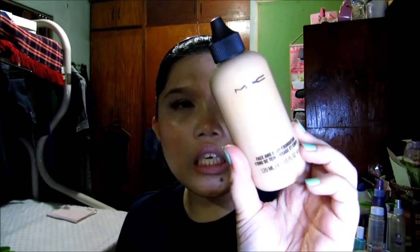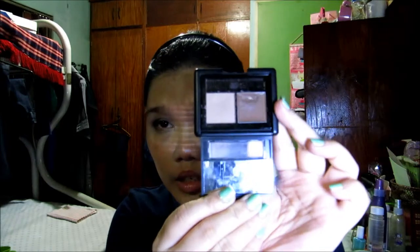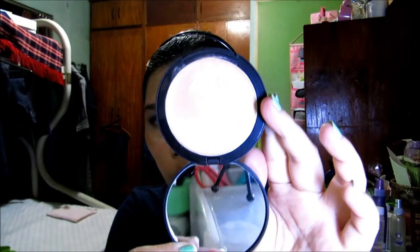For my foundation, I'm using my MAC Face & Body in C2. For my brows, I'm using my Maybelline Great Lash Clear Brow Gel and my E.L.F. Eyebrow Kit. For my lids, I'm using my Rice Powder Company Concealer Stick in Yellow and my NYX Eyeshadow Base in White. For my cream highlight, I'm using my Gemma Kid Dewy Glow All Over in Rose Gold.